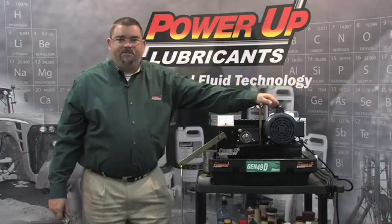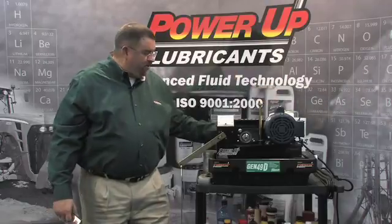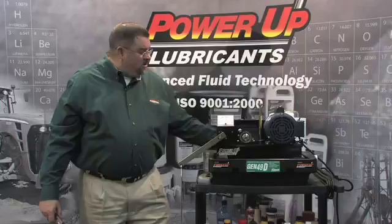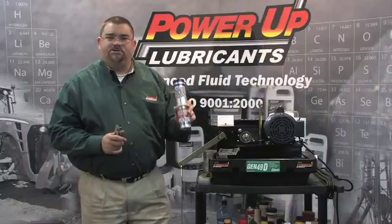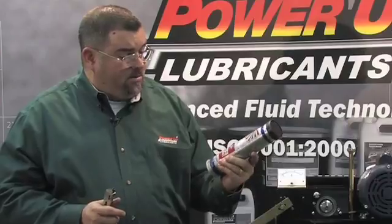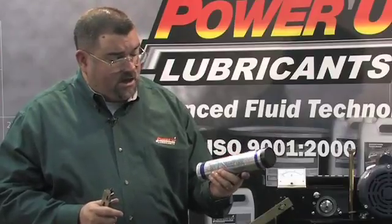Hello, my name is John Cleveland representing Power Up Lubricants. What we're going to demonstrate for you today is a product called Thixo Grease made by Power Up. One of the products we're going to be demonstrating against is a lithium complex grease put out by a reputable manufacturer that costs somewhere between five and six dollars a tube.